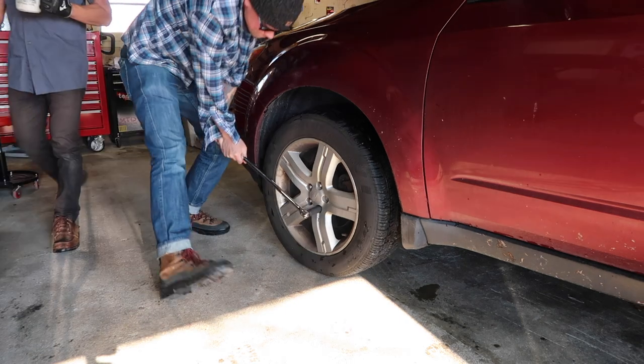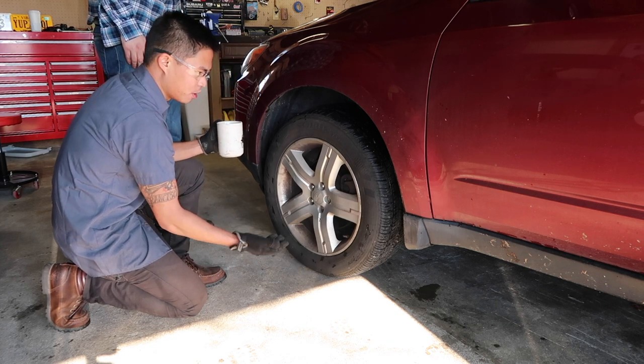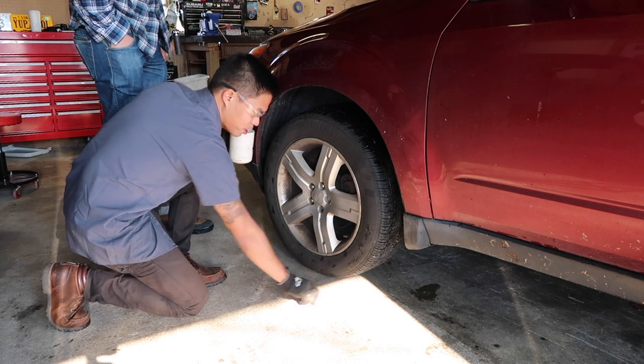So take the next one off. Now we've got two cross-threaded lug nuts off. We're going to go ahead and jack the car up and remove the remaining three like normal, and we'll move on with this whole stud replacement process.